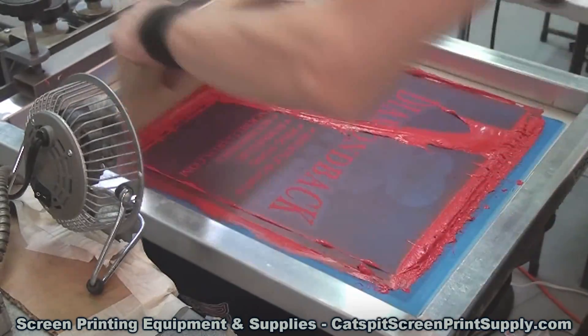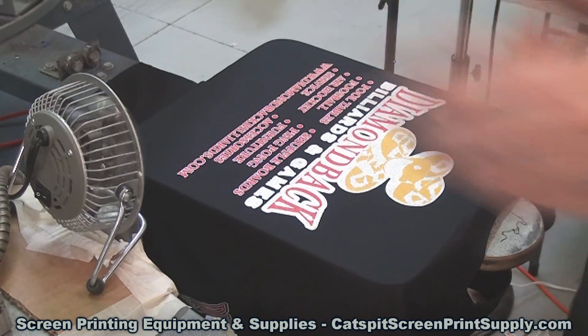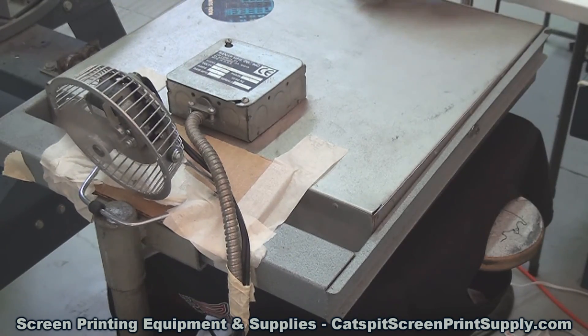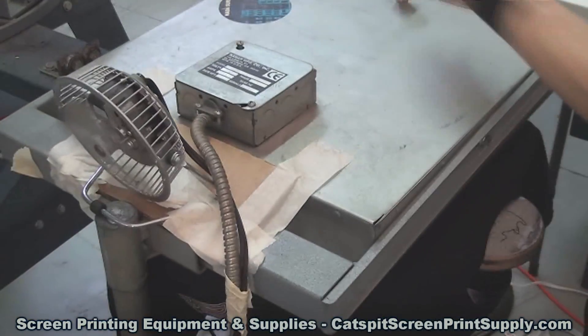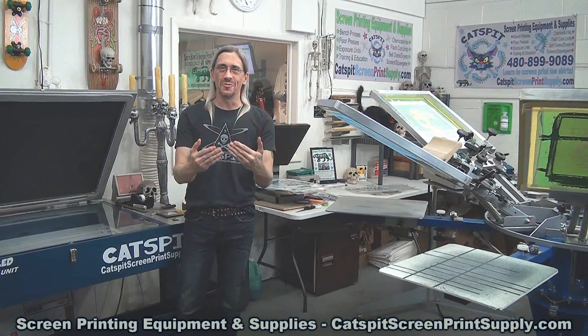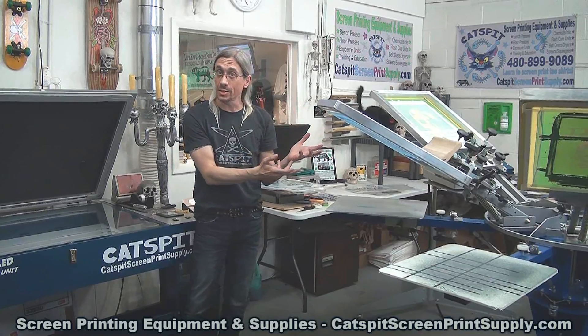It can also be a problem in that the ink is simply too hot, and the next screen that you print down — the hot Plastisol ink will stick to the emulsion and can actually pull the shirt up, ruining your registration. So if you're experiencing the ink drying in the mesh while you're working, it's most likely because you're working on a multi-color job.